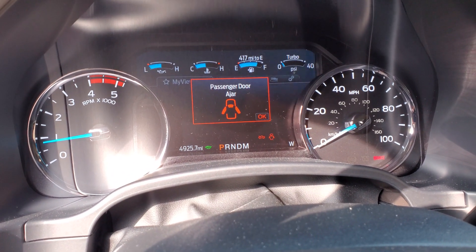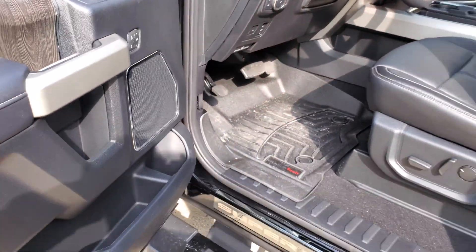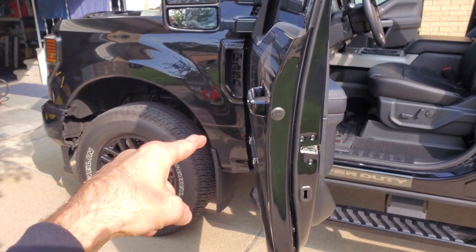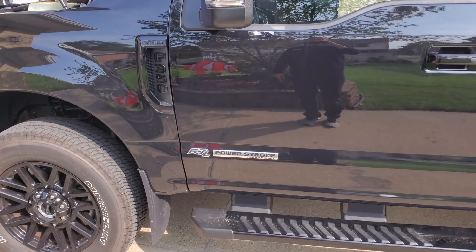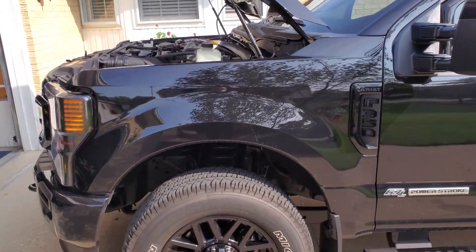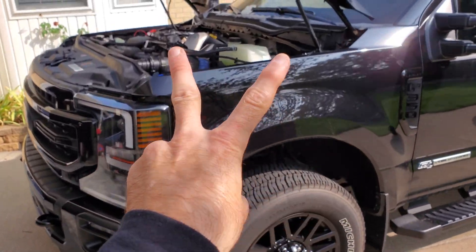Here goes our RPM — right where I said it was going to be. Tell me what you think about that in the comment section below. If anybody's ever had to do a secondary elevated idle control on a 6.7 Power Stroke, drop me a like. If anybody's had any issues let me know if I can help, and as always thanks for watching — like, comment, subscribe, share. See you next time.